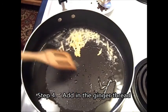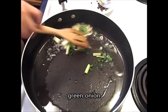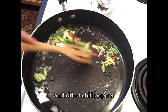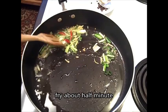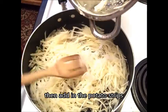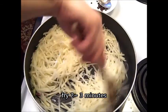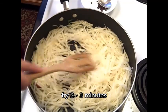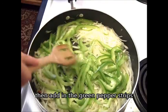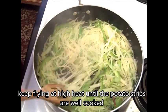Step 4. Add in the ginger thread, green onion, and the dried chili pepper. Fry about half a minute. Then add in the potato strips and fry 2-3 minutes. Then add in the green pepper strips. Keep frying at high heat until the potato strips are well cooked.